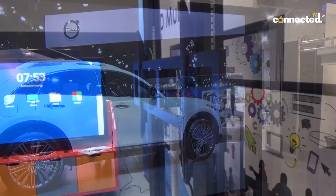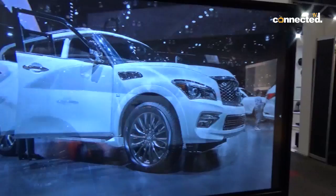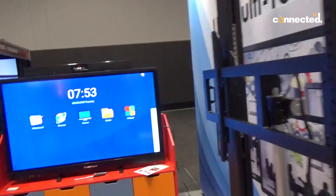We have some different designs over here. This is the kindy trolley, designed for early years. As you can see, it would be a really nice feature in a kindergarten or primary school.